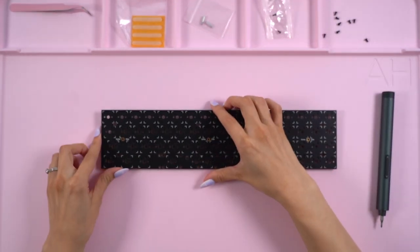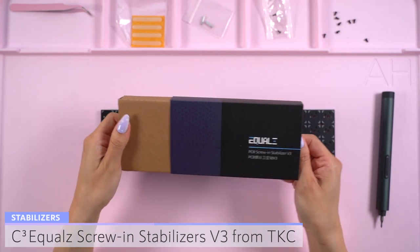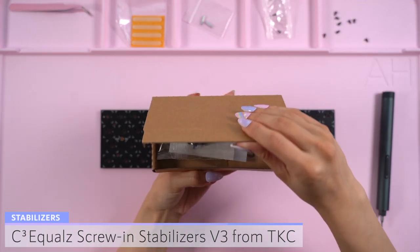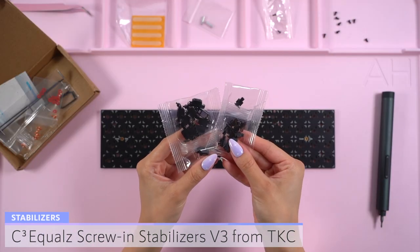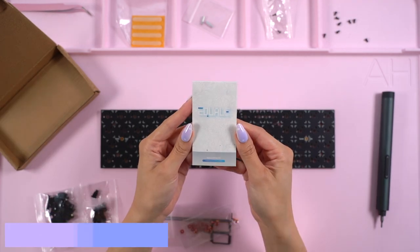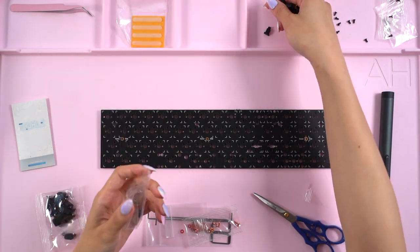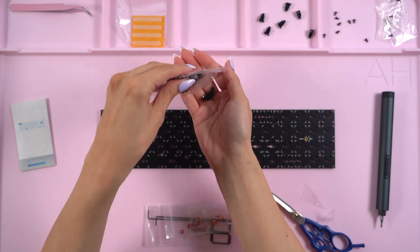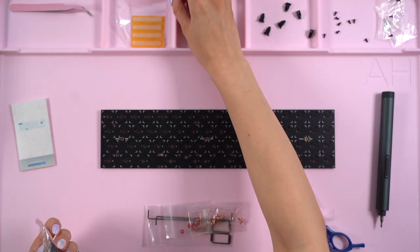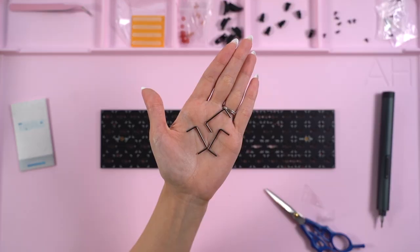The stabilizers are next. For this build, I'll be using C3 equals B3 stabs from the KeyDoc company. They sent me this set to go along with the build, and it includes black housings and stems, wires, washers, and screws, and the Soulmate modding kit. I love that the candy bar has more than one layout option, so I decided to go with the split space bar with arrow keys. I laid out everything I needed, including six pairs of housings and stabs, and three two-unit wires.